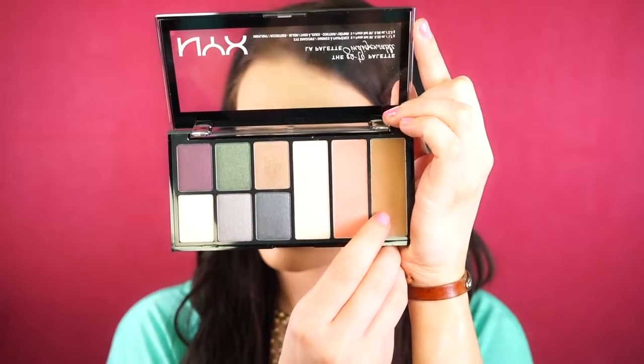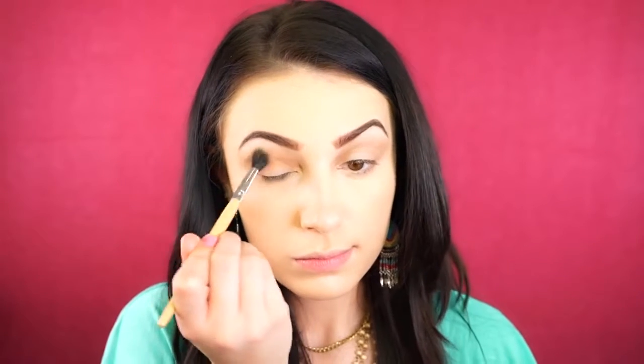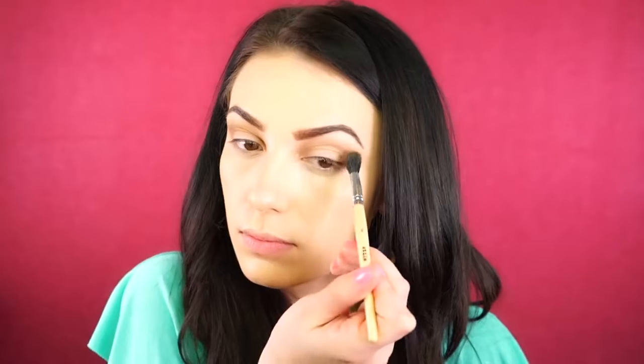Moving on to eyes, I'm going to be using a bronzer shade from the NYX Palette and I'm just buffing this right into the crease. I really wanted this to be nice and light, and then I'm going to go back in with a smaller brush with that same exact shade, buffing this into the crease to make it more defined and more gradient.